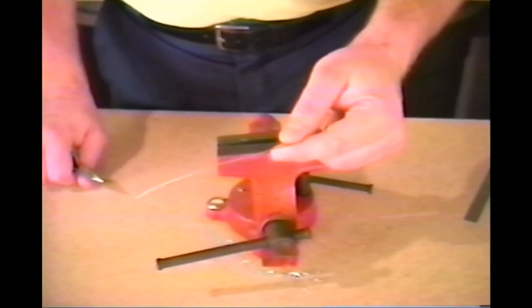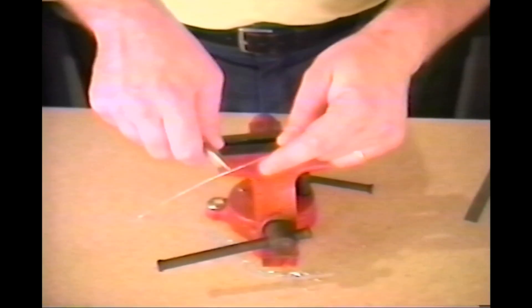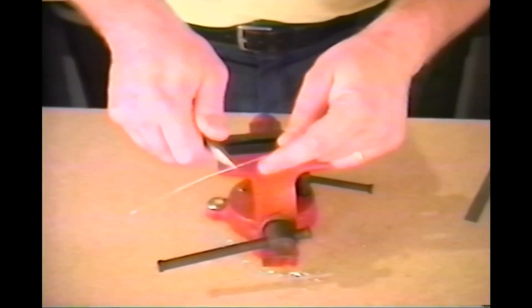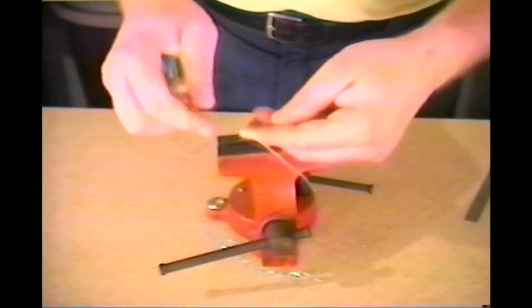This is 18 gauge wire we're working with. To make a straight bend, simply clamp onto the wire tightly with a small pair of needle nose pliers and bend to the desired angle.